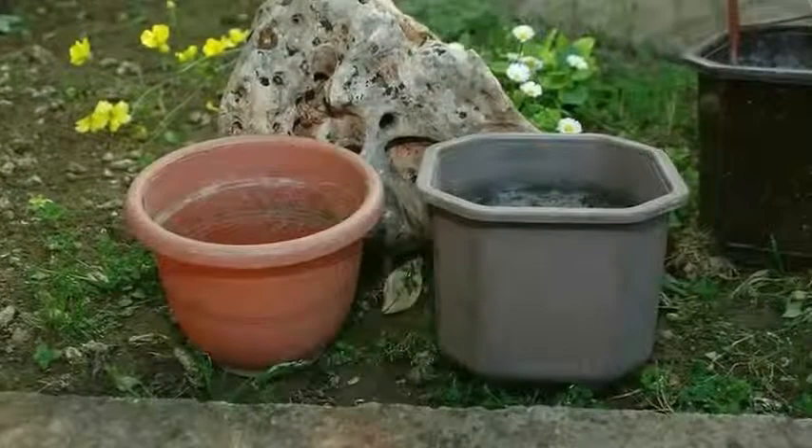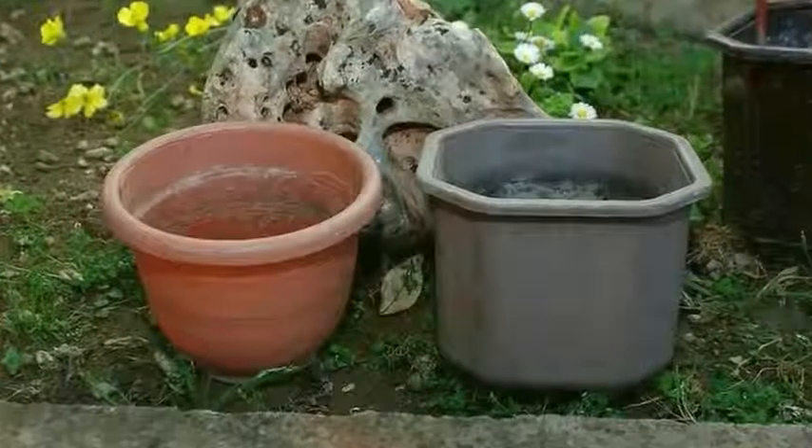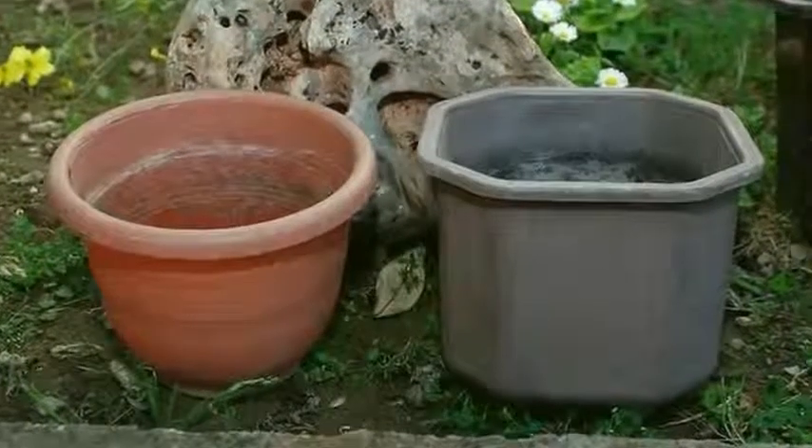1. Find a suitable container. Any of the following containers would work well, provided they are as big as the half-barrel: a large terracotta or ceramic pot, a half-barrel, a concrete square pot, or other large containers that you have.